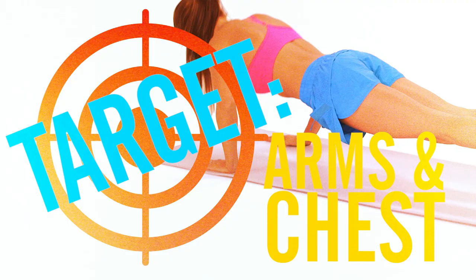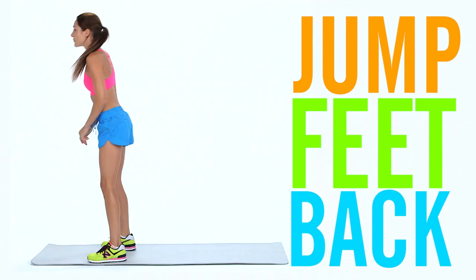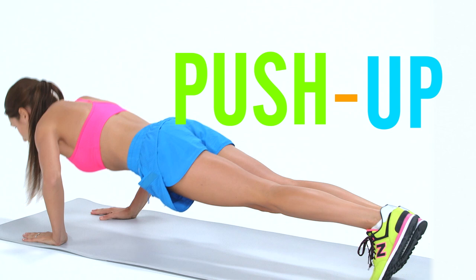Drop push-ups are fantastic for your arms, your core and your chest. Squat down and place your hands on the floor. Kick your feet backwards and as soon as your feet touch the floor, lower your entire body down into a push-up position. Push through your chest and extend your arms to lift your body back into push-up position.